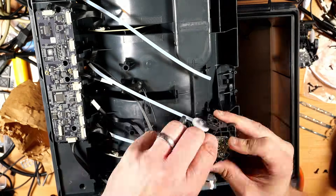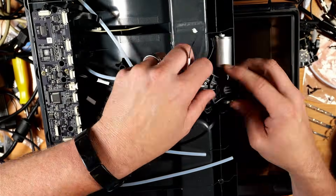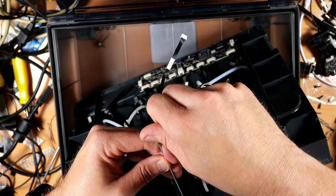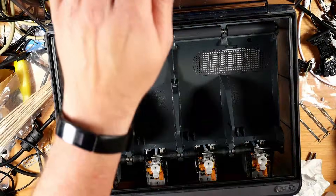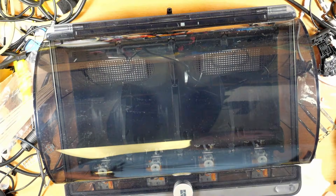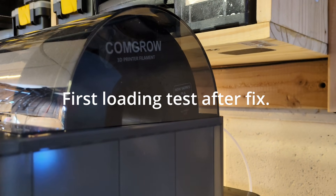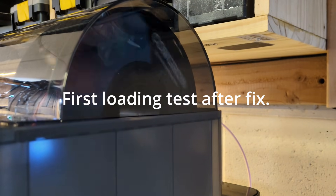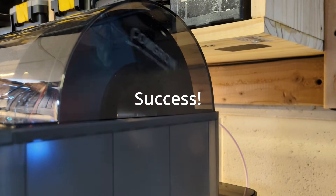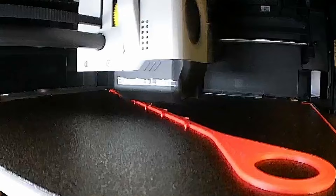As you can see here, I swapped this thing out, cleaned things up a bit while I was in there, and got it all back together. It's feeding properly again, and I ran a test print right after. Everything is back to normal — no clicks, no jams.